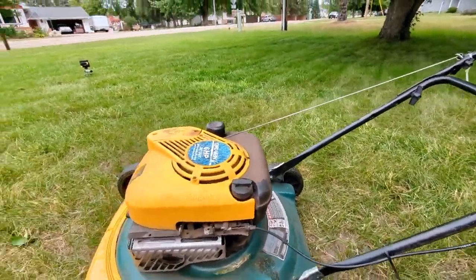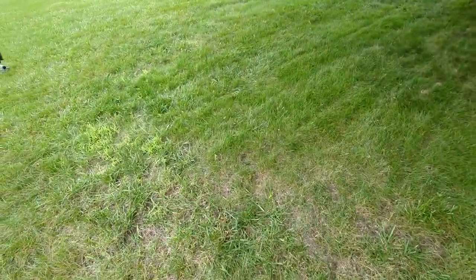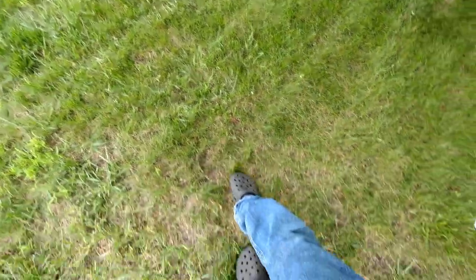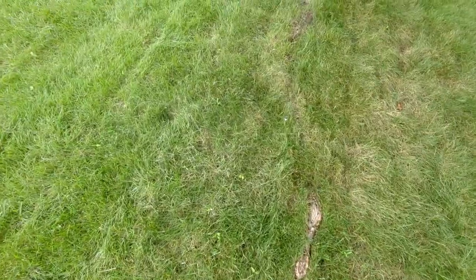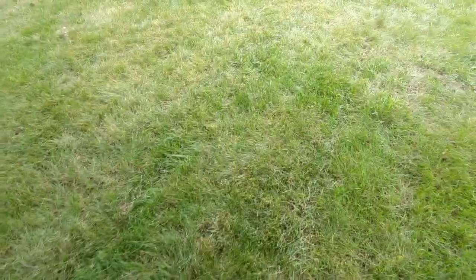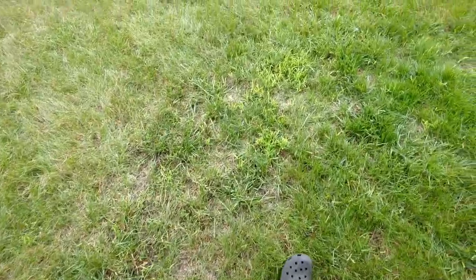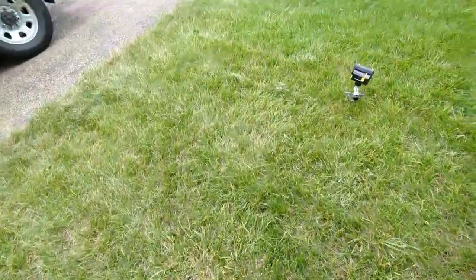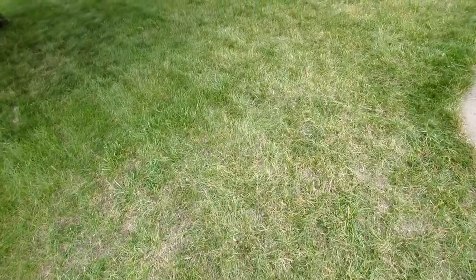The main reason you want to mow low is to help you better distinguish problem areas. Like there's a low spot right here and some roots sticking up that I'll need to watch out for when mowing super short. It also helps when you're dethatching — you won't have as much grass to try to rip through, which I've done and it's pretty strenuous.